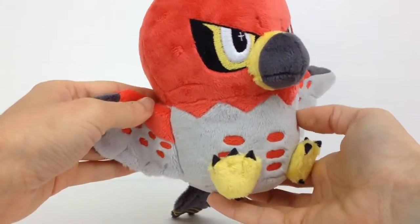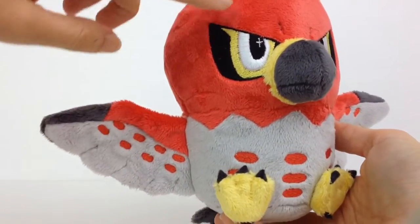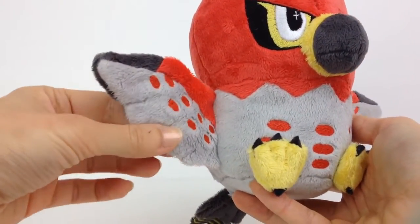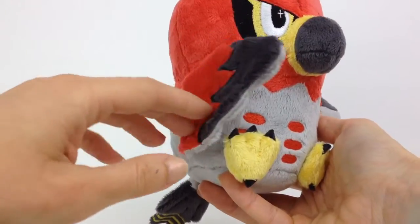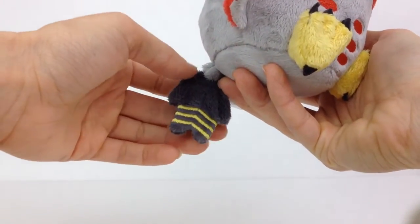This plush is really special because of all the intricate embroidered details — the eyes, little angry eyebrows, the chest markings, the markings on the wings, the fronts and the backs, and the stripes as well on the tail.